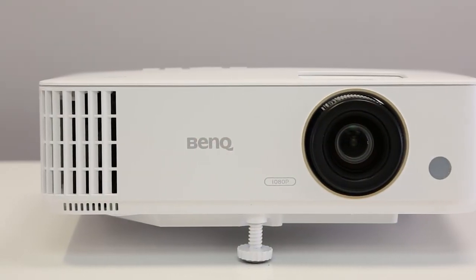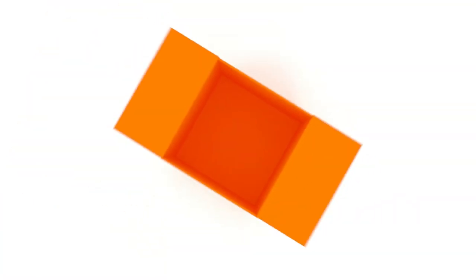And that was the BenQ TH685 projector. If you'd like more information or to view our great range of products, visit ebuyer.com.